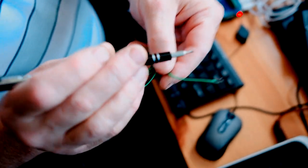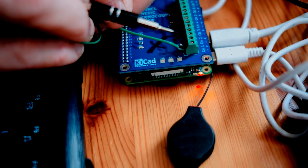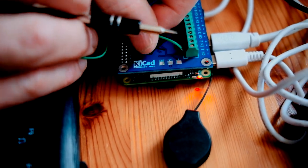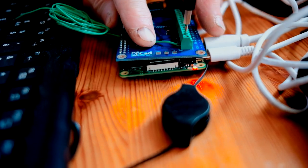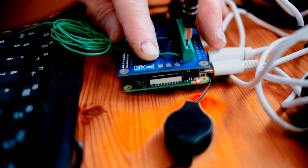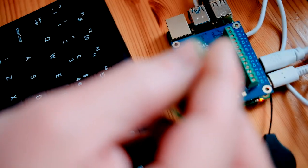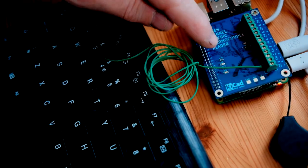We cut off the plug that would normally go into a multimeter or whatever, and we are inserting it here into the Raspberry Pi and then screwing up, taking care to get the polarity right — getting the plus and minus of this wire correct. So now we can measure temperature on the end here when the software has been downloaded into this.